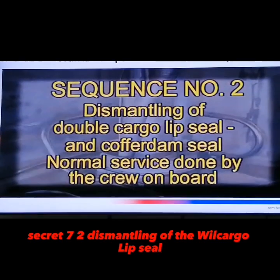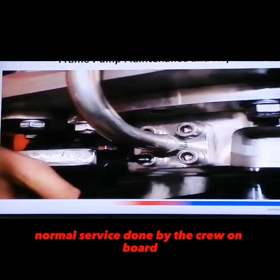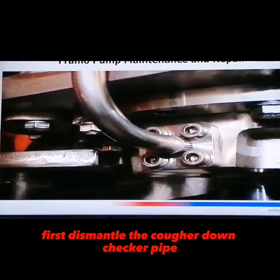Section 2: Dismantling a double cargo lip seal and cofferdam seal. Normal service done by the crew on board. First, dismantle the cofferdam checker pipe.